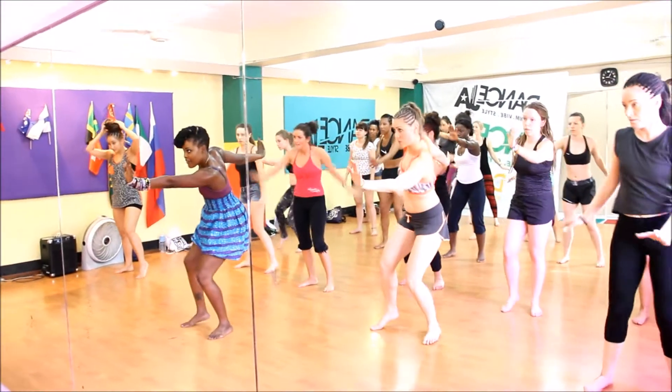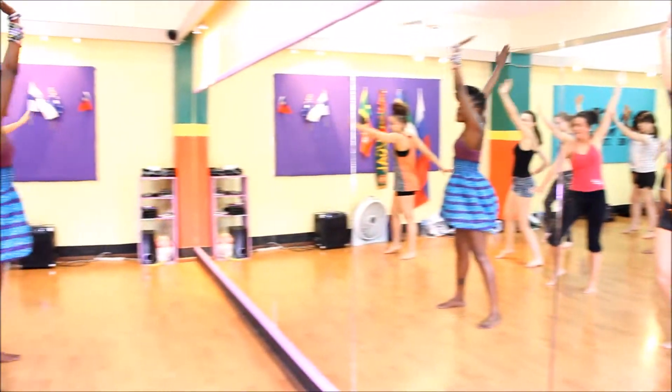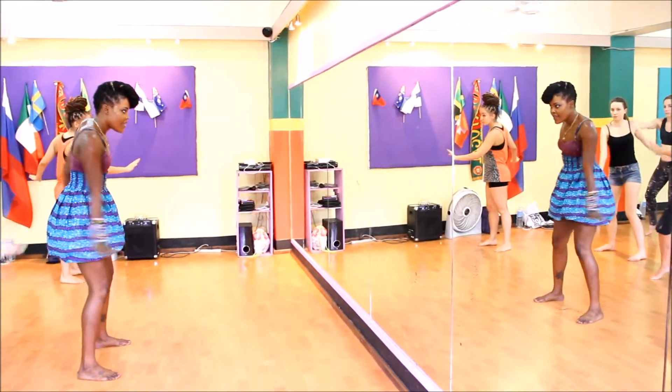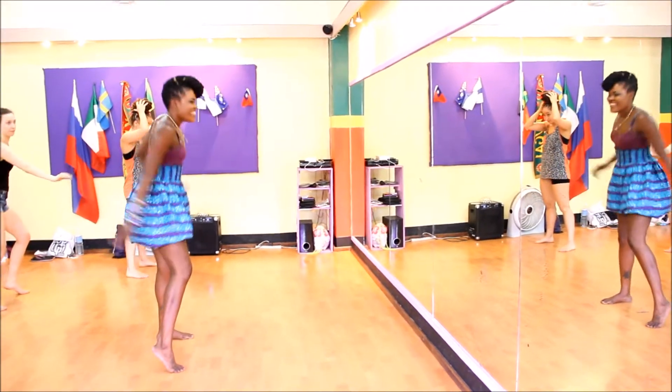Next side. Left. Right. Switch it. Switch. Bounce. And this side. Woof. Something so good. But like that.